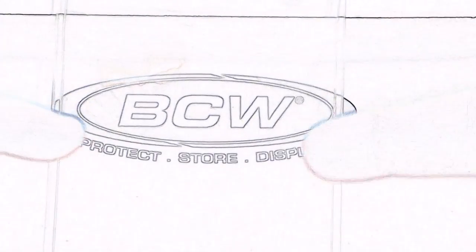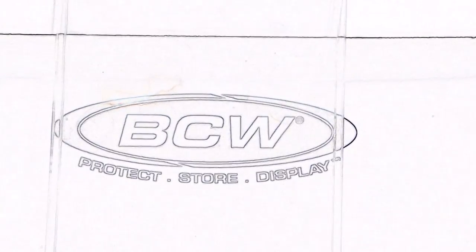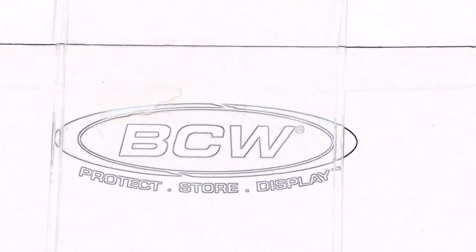I'm going to show you a tip on why you should never put a regular comic just into a top loader. Stay tuned and find out why.